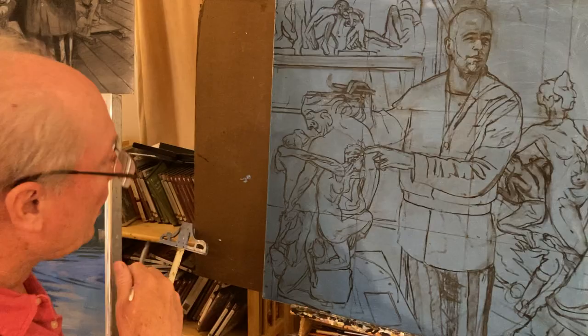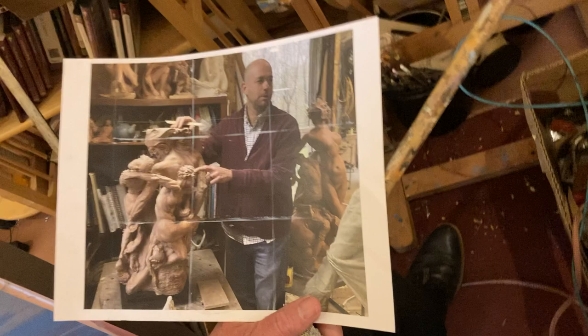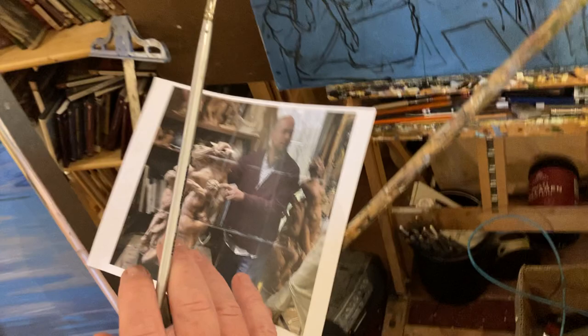And so I'm at the drawing stage here. I have a photograph of him that I'm working from, and I'm just completing this first stage of the drawing before I go into working with color.